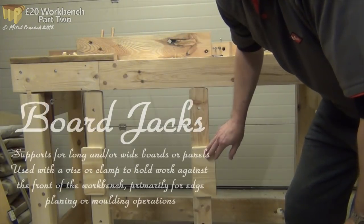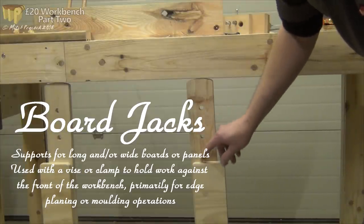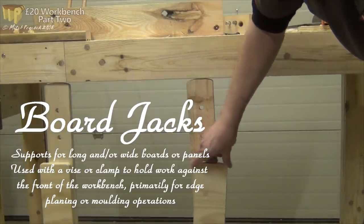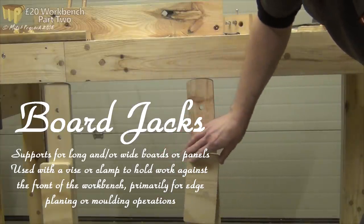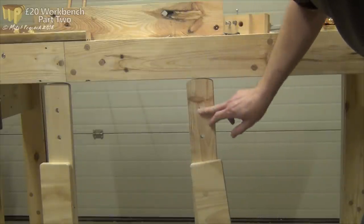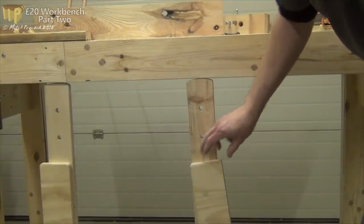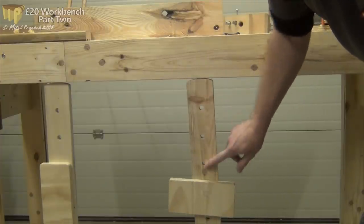So here are a couple of board jacks that I've made for the bench. I don't have a huge number of holes in them. Instead of that I've done this stop, which adjusts between four different positions, so you can have one inch through to four inch spacing from the drilled holes in the actual jack itself. So that avoids drilling loads of holes in that member.